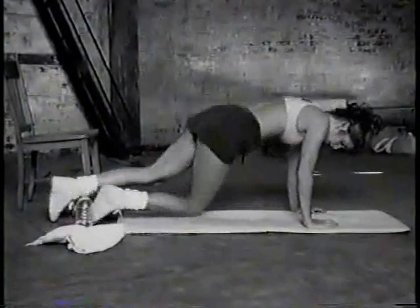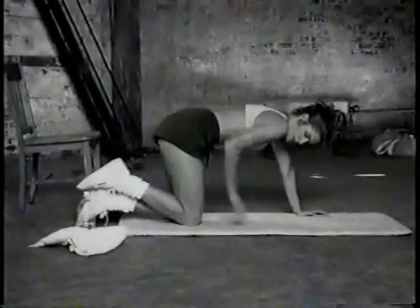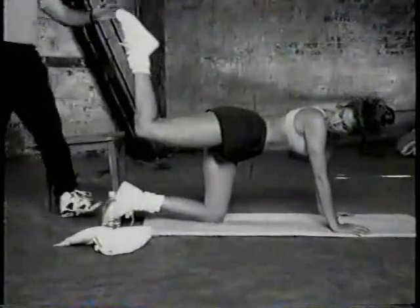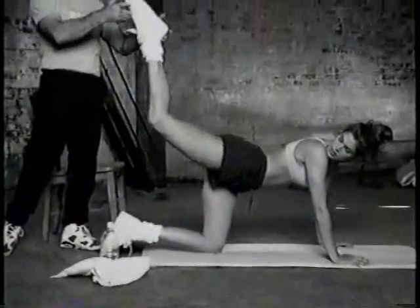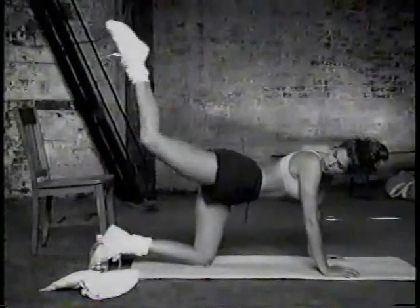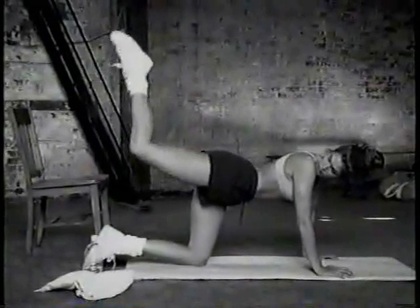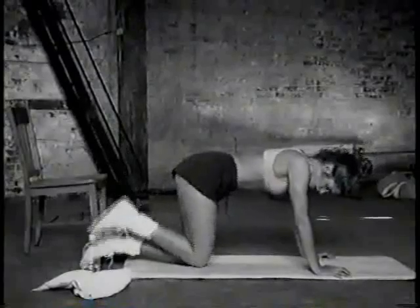And on the knees. Last exercise for the back. Right leg — bend the knee, point the toe, push. One, two, three, four, five, six, seven, eight, nine, ten, eleven, twelve, thirteen, fourteen, fifteen, sixteen, seventeen, eighteen, nineteen, twenty — and stop.